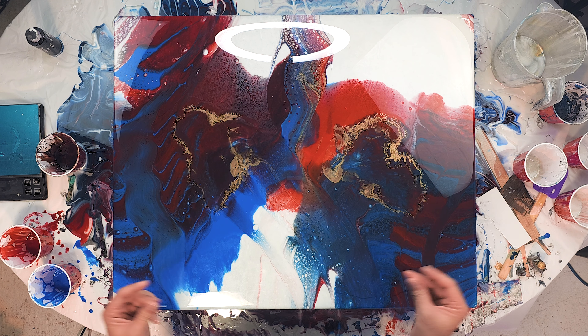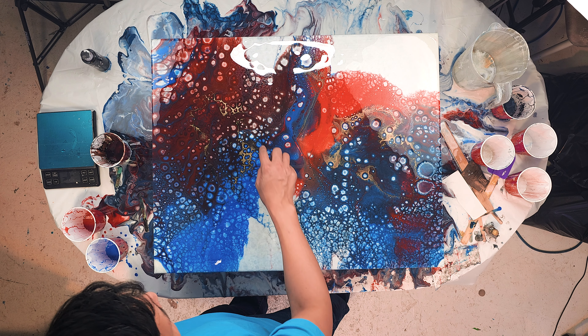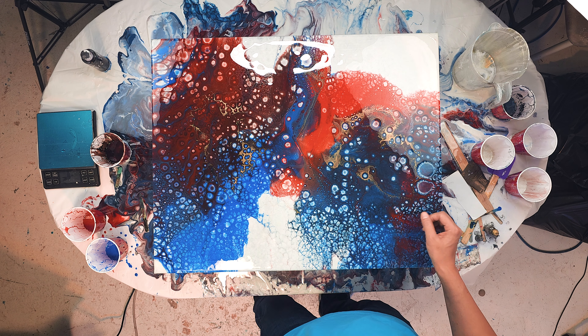Hey, welcome back Artsies. So it's been about a day — I was supposed to come back earlier but I had to go pick up the kids and cook dinner, you know, do the father thing. So I came back today to check out this piece and I love it. It's so cool. Check out this part here — I am really glad I used gold here. It really enhances everything.